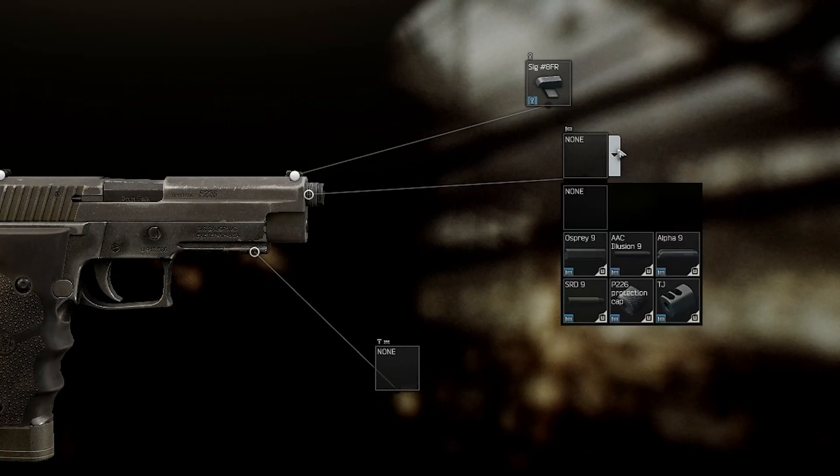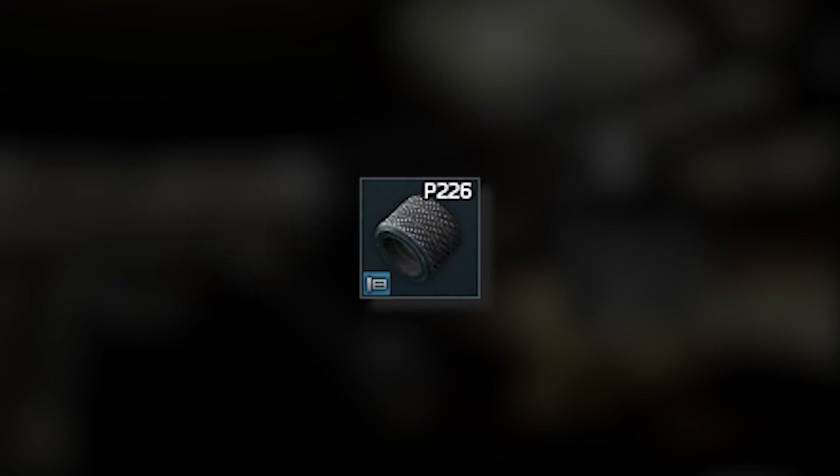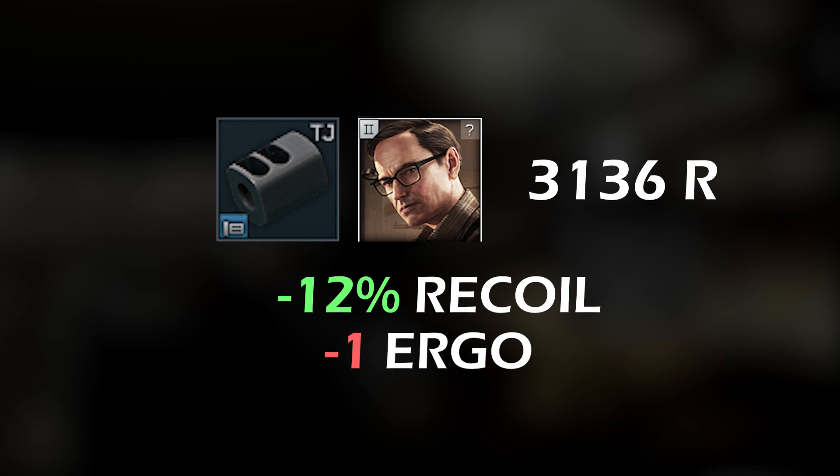Now we come to the very interesting stuff: muzzle attachments. First we have the protection cap which just adds one ergonomic, so whatever. Next we have the TJ compensator, which is amazing — minus 12% recoil for just around 3,000 rubles. So if you just want less recoil, that's the thing for you.